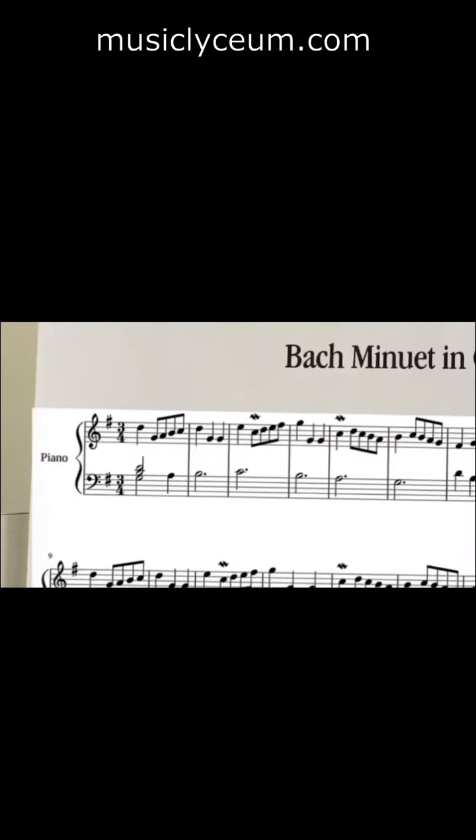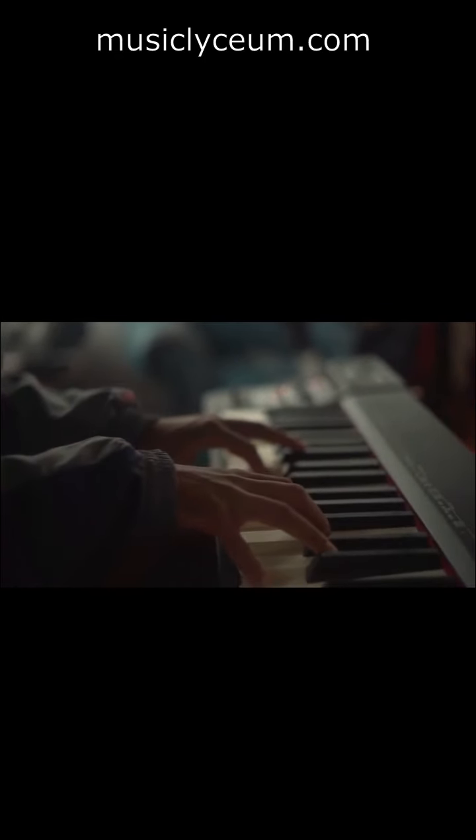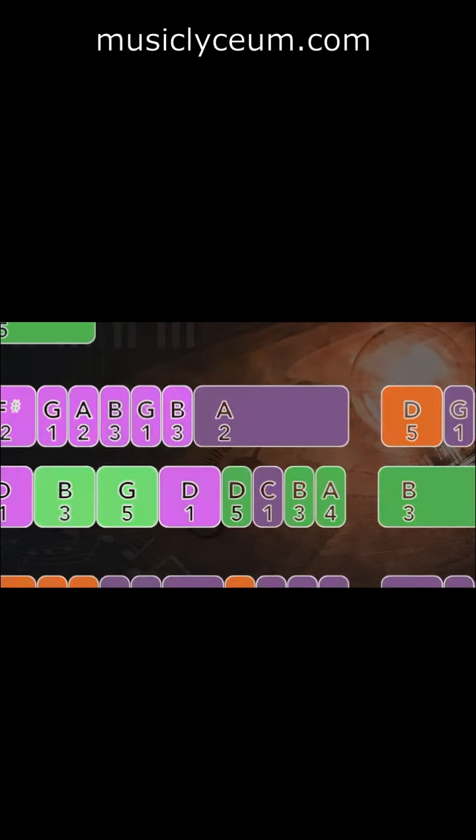My piano tab shows you exactly where the notes of your song are located on the piano. It shows you which hand and finger to play each note, and it tells you exactly when to push down your fingers and when to lift them up.